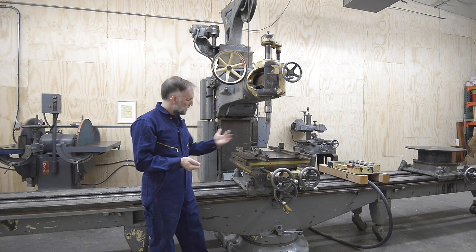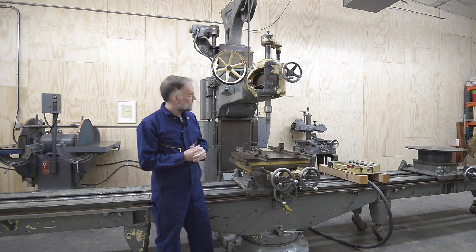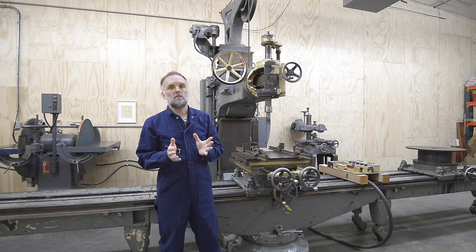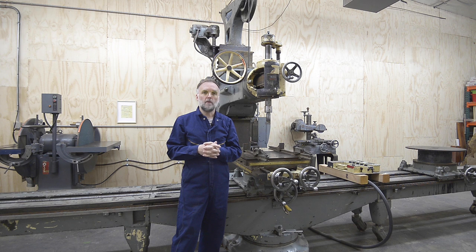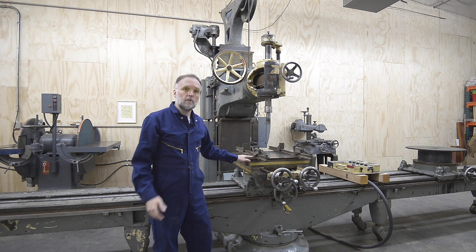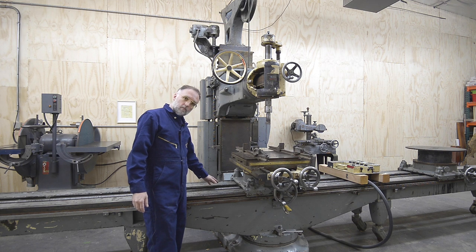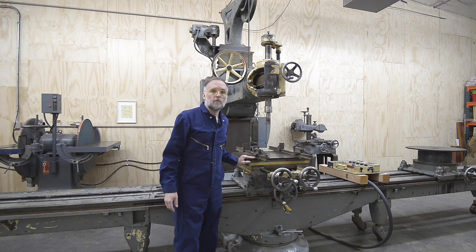Here are some things that distinguish this machine from a metal milling machine. First off is the size — it's a 22-foot-long bed. The capacity for the work is about 10 feet long, about 4 feet wide, and 3 feet high. The spindle speeds are much higher on this; we're looking for about 6,000 surface feet per minute at the cutter, with a range of 1,380 RPMs up to 4,100 RPMs. There's also a power lead screw that drives the table at up to 4 feet per minute.